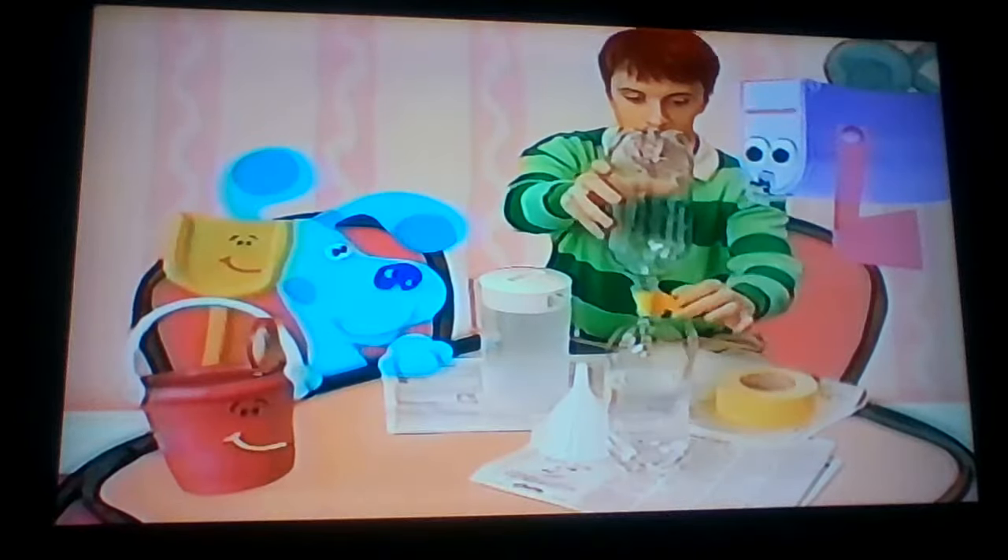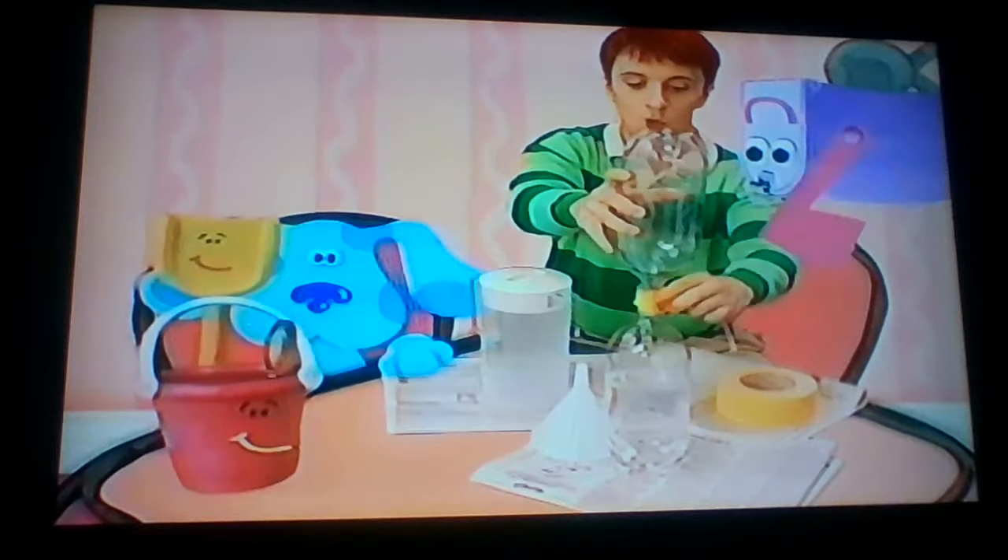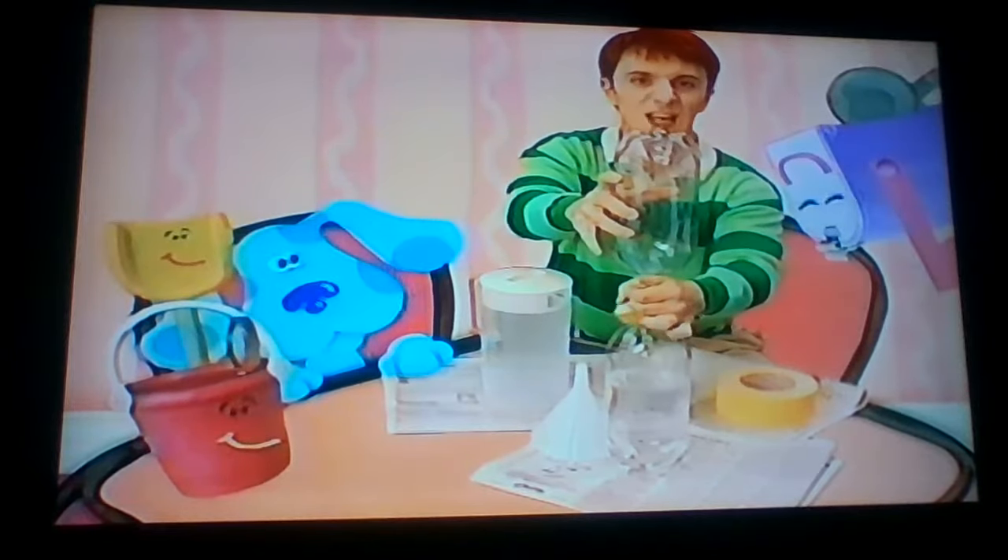Did somebody say upside down? Hey, Mailbox! Yep, we're trying our Cyclone Experiment. Wait till you see this.